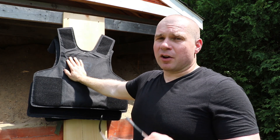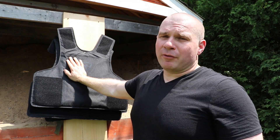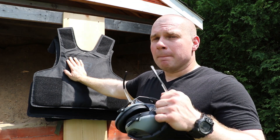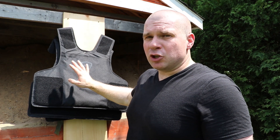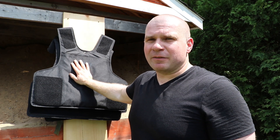Our recommendation as usual is ceramic Level 4 rifle plates, or Level 3 Plus polyethylene plates. That way you get protection against the M193, M855, and stuff like that.